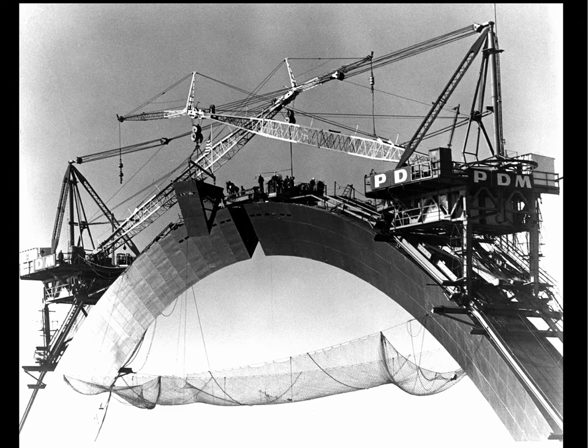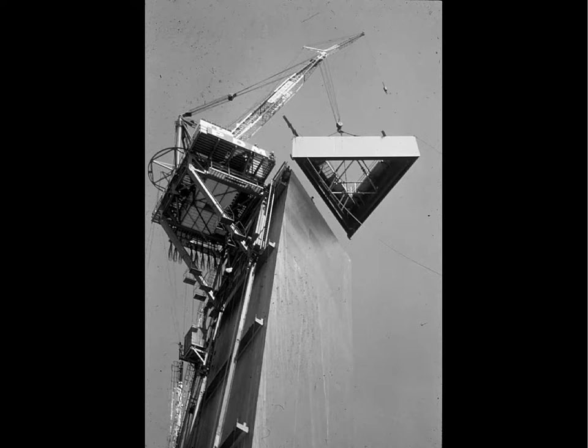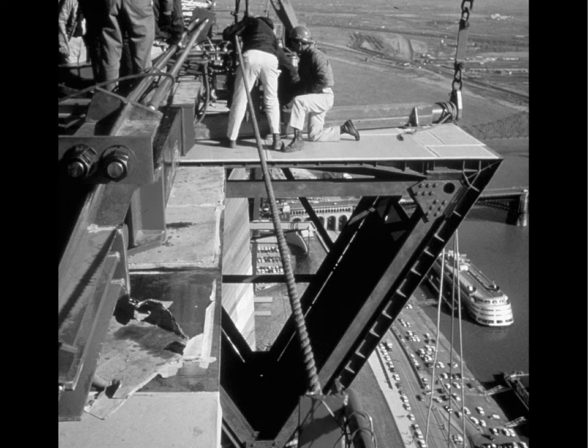When they were about to insert the last member, the fit was so tight that they poured cool water down the outside surface of both sides of the arch, causing it to contract and pull apart at that last sliver of space, allowing them to insert the final member. It's quite a spectacular achievement both structurally and aesthetically.